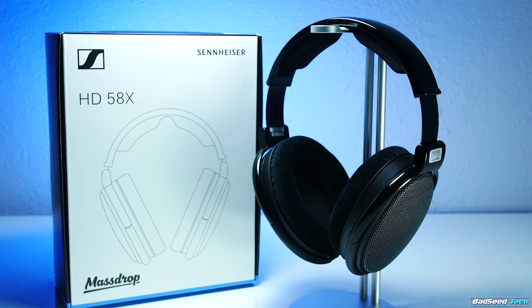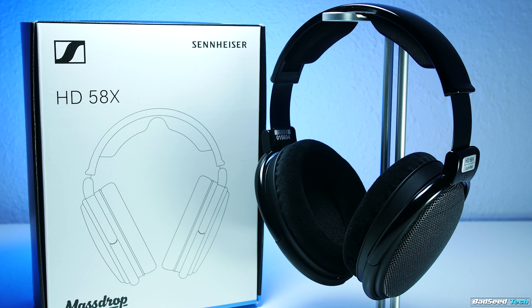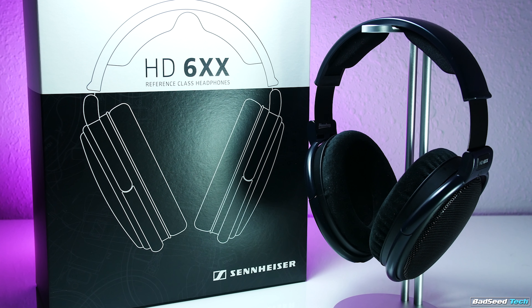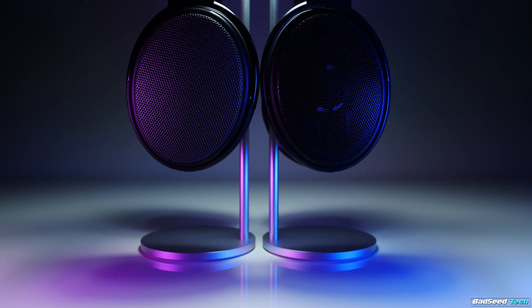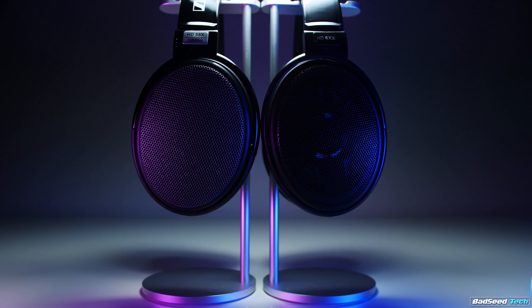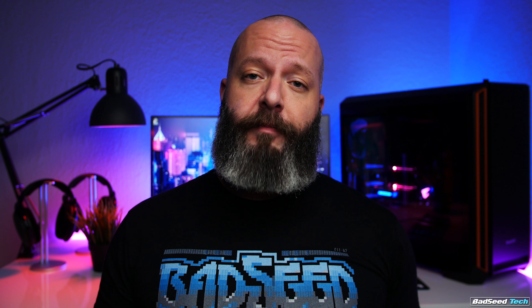For transparency, I bought the 58X Jubilees for $150. After getting them and being blown away, I was curious what the extra $50 got you for the 6XX. So I reached out to MassDrop to see if they'd send a pair out for the channel, and they agreed. I also have an affiliate deal with MassDrop, which means I get 5% back anytime you buy anything through MassDrop using my link. Nonetheless, I would never try to sell you something I didn't believe in 100%, and I don't pull any punches in my reviews.